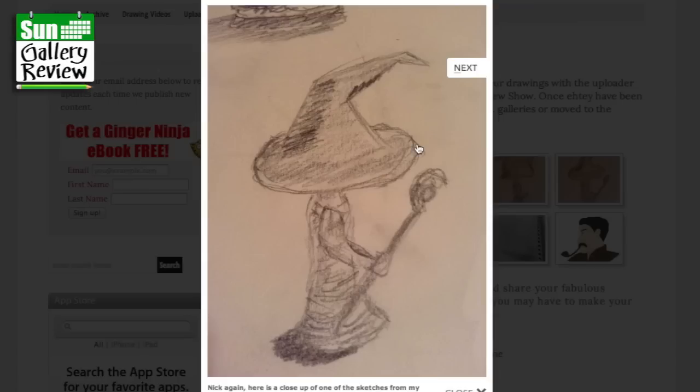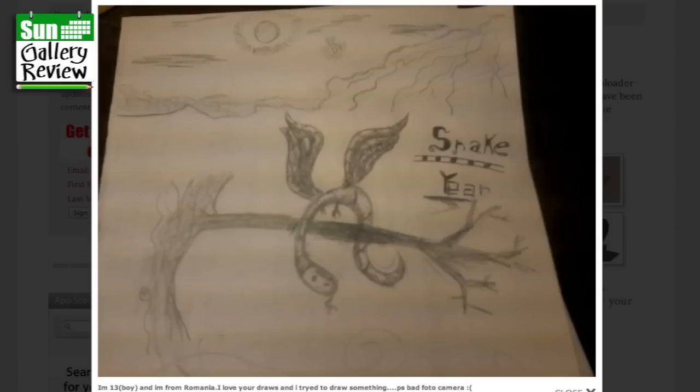Here's a close-up of one of the sketches from my sketchbook — it's cute. You're not really hiding faces, but having the big hats like that makes the characters more cute. Keep working at it, Nick. I'm 13 and I'm from Romania — I love your draws and I tried to draw something. This is the year of the snake, and you turned it into a kind of snakey dragon. You've made this look kind of mechanical — like I'd done with the crabs last week. I like that — nice lettering there.